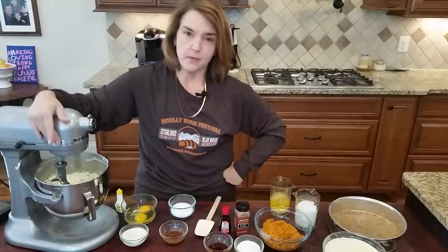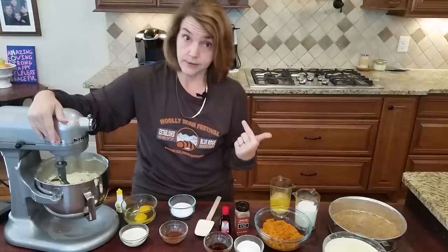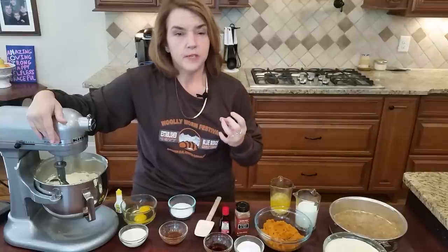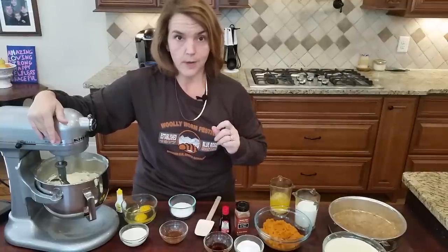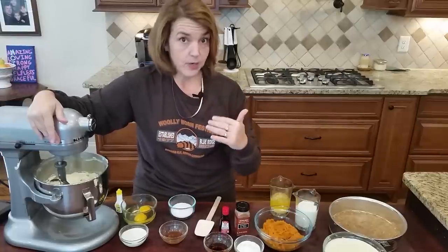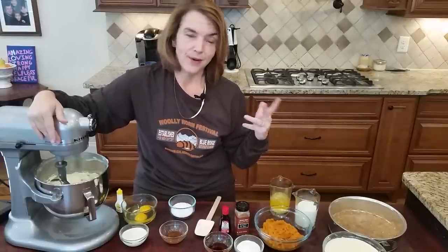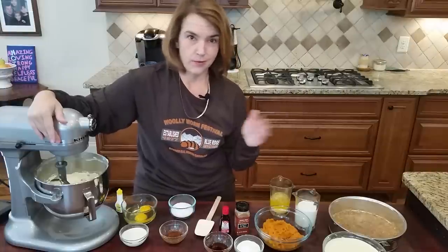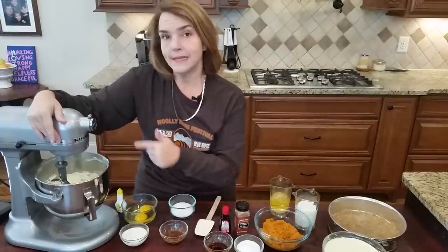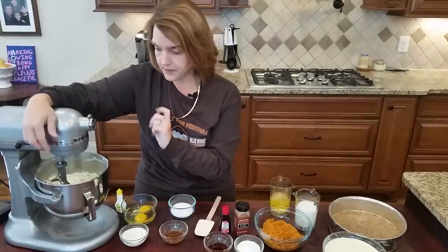You can get the one-carb-per-serving cream cheese at Sam's Club in the big long boxes. Trader Joe's brand is $1.69 and one carb per serving. The Fresh Market has their store brand at one carb per serving, and there's also Organic Valley, which is around $3 per package. I try to go with Trader Joe's or Fresh Market when I can. Anyway, this is two eight-ounce containers — 16 ounces of full-fat cream cheese in my KitchenAid.